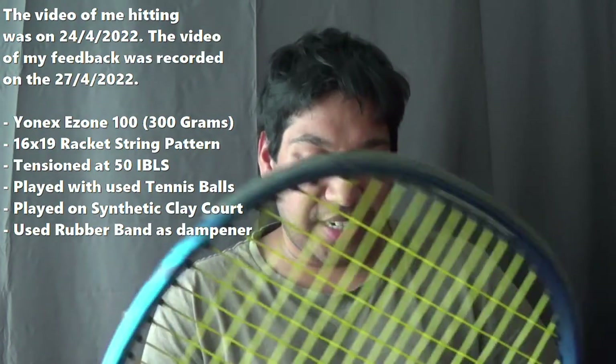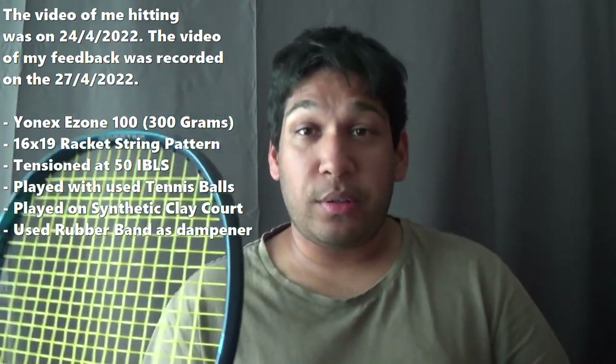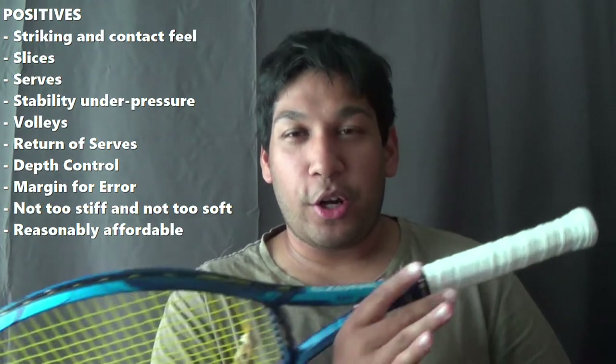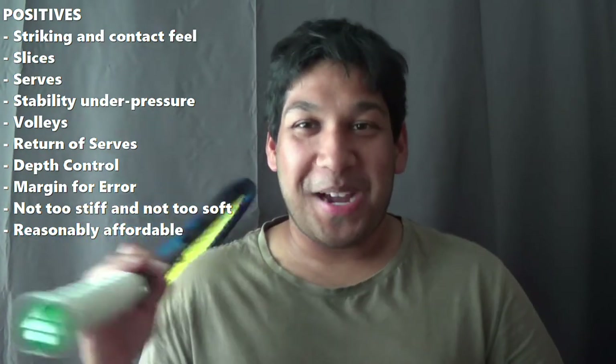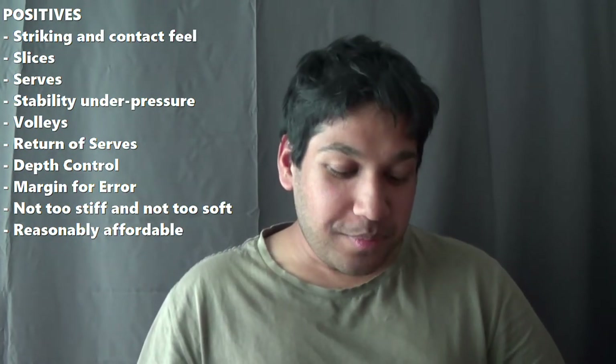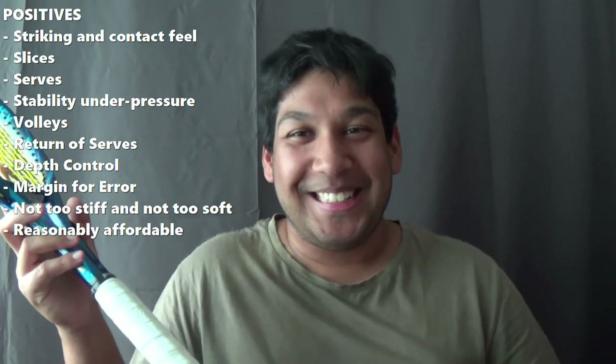The positives I found when hitting with this: it had really great feel when striking the ball — a good, crisp connection. Great control and feel. It works really well on slices and has a biting effect, which basically helps keep the ball low and skidding, which I personally like. Most players know that I love to slice, and I can't deny that.